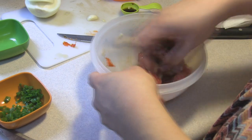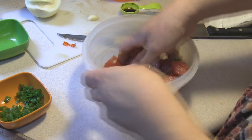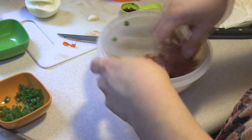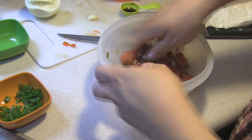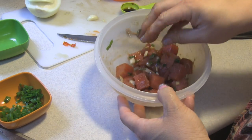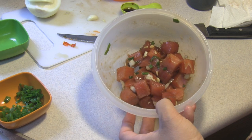Basically all you want to do is combine all of this and chill it. It should be served immediately or very quickly after you've mixed this up. There you go — ahi poke oyster sauce. Enjoy!